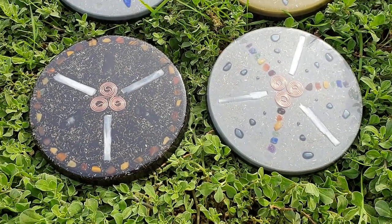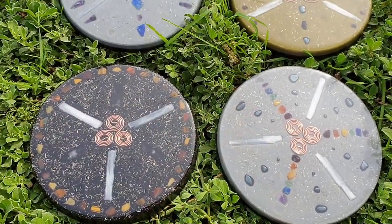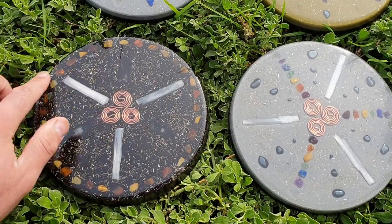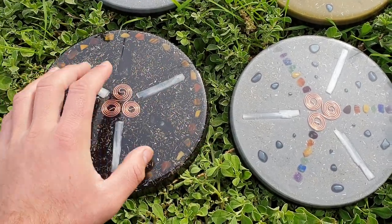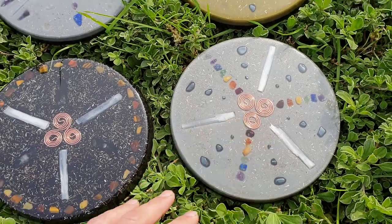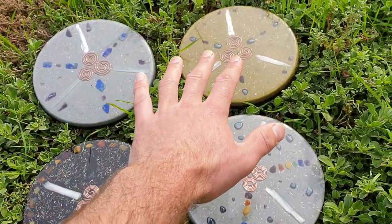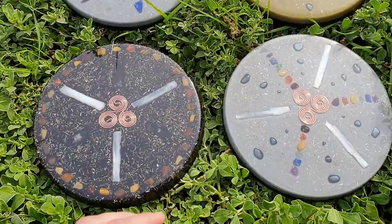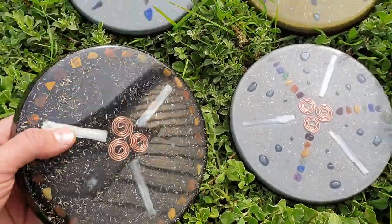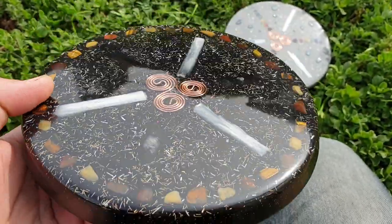Welcome back to the channel. S here from SNA's Organite Creations, bringing you two new charge plates. Straight off the bat, we're giving these names: this one here we're going to call the Ring of Fire, and this one is called the Rainbow charge plate. You'll also see a couple more here from previous videos — we call this one the Sun and this one the Moon — but the main focus is these new ones.